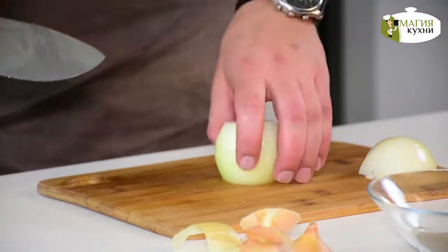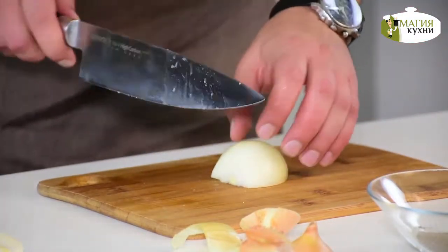The pan is ready. I hope you do it with olive oil.